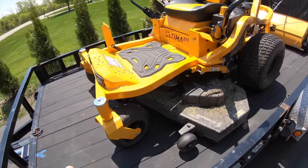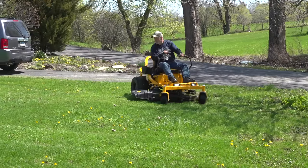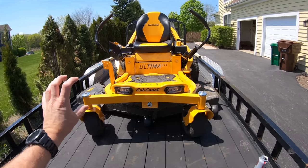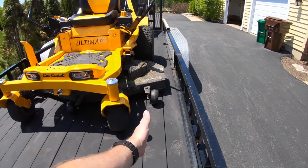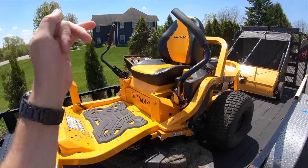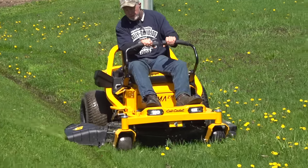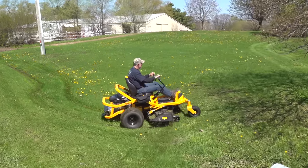Another cool thing about that pedal is that it lifts the deck up when you're going over terrain you don't want to hit. The LED lights are always on — you don't have to turn them on. Also, the front axle is offset, giving you more room on one side for a better trimming area. That's also how you get on and off the mower. We went out with Bobby and gave him a ride, and he had nothing but praise — he came from a garden tractor and just loved the comfort of the seat.